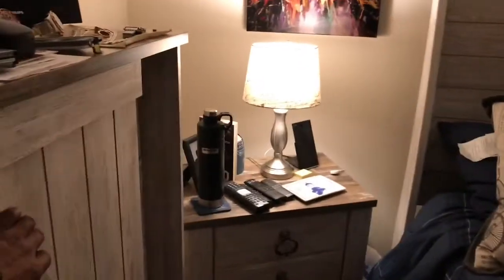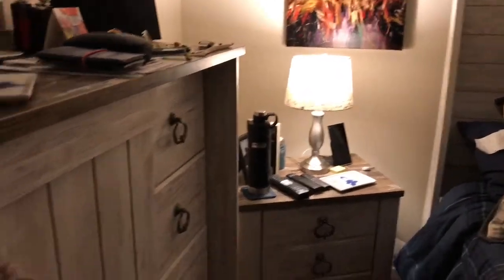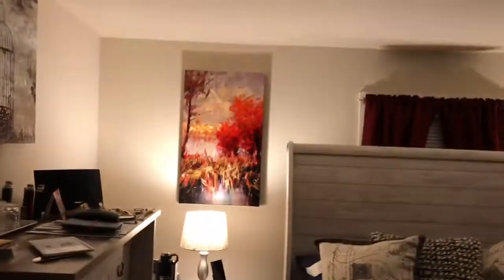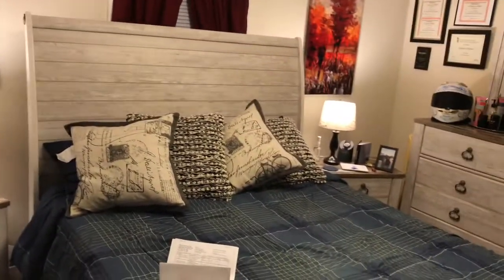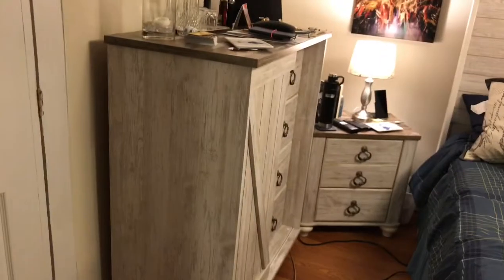All right guys, give it a thumbs up. If you have any questions about the accent rug, the paintings and everything else, just let me know. And right here is the Williton set.